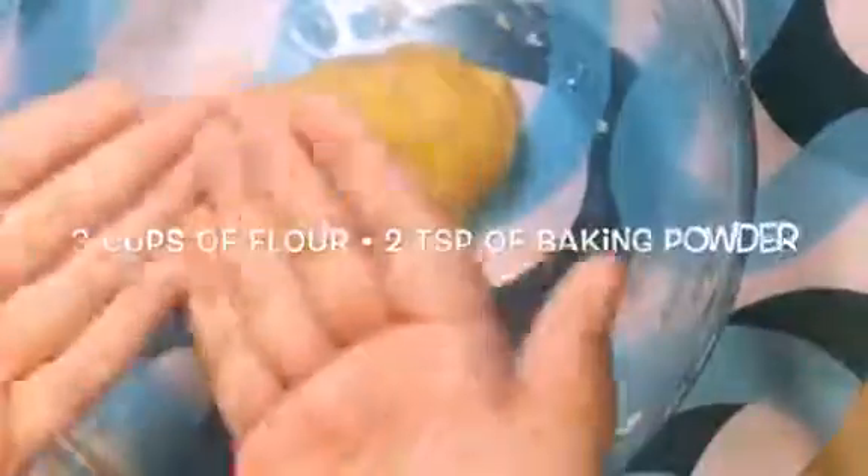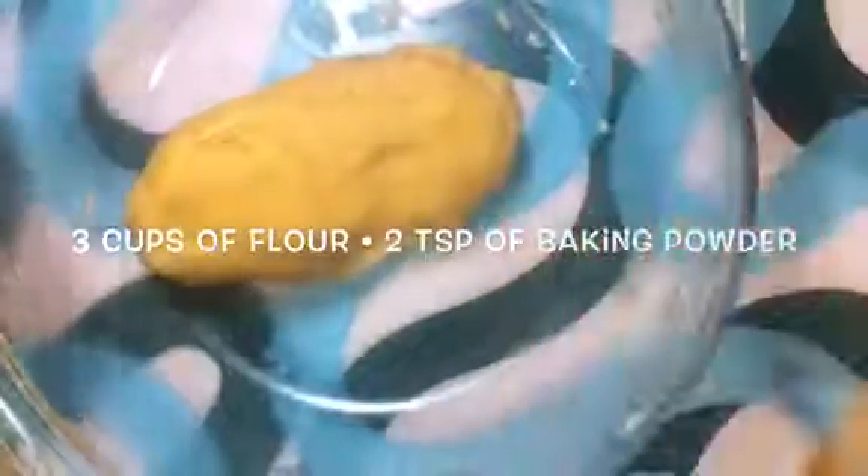These are all my liquid ingredients and these are all my jar ingredients. I have a piece of my dough right here.